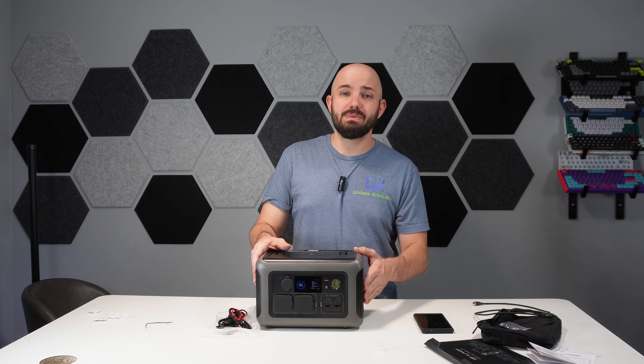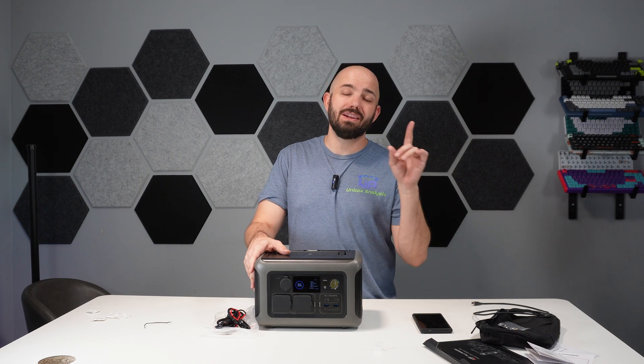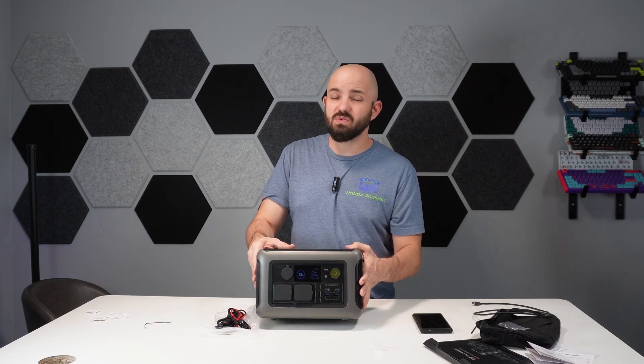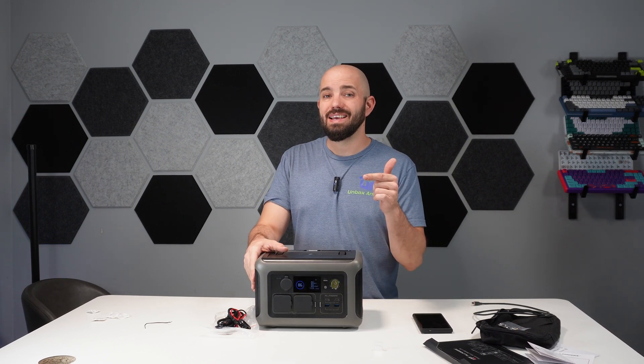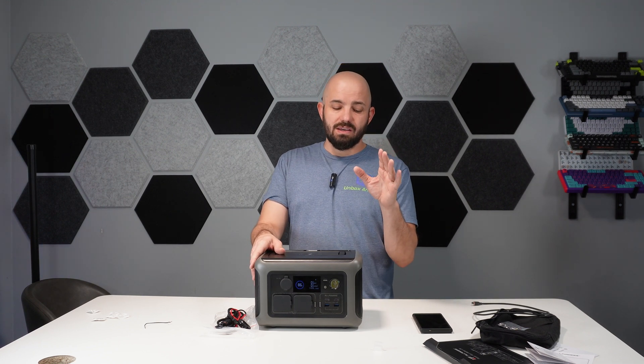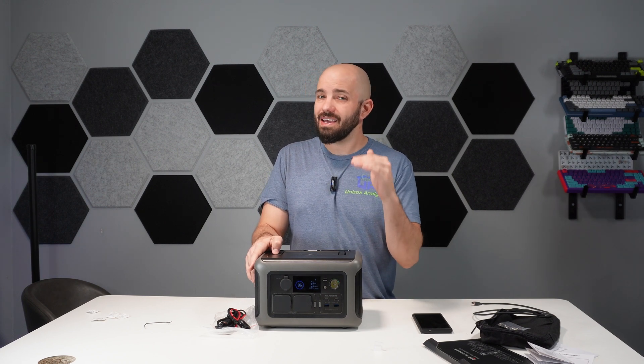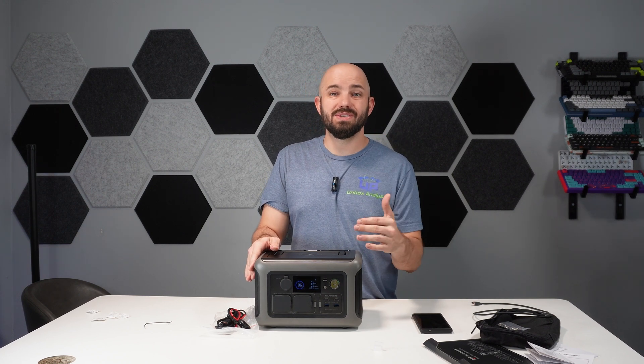They did send this over to me and I appreciate it. If you guys want to check this out, I'm going to throw a couple of links down below along with an Amazon link and a link directly to their website. If you guys want me to check out more products from these guys, let me know — I'm very impressed for the price.